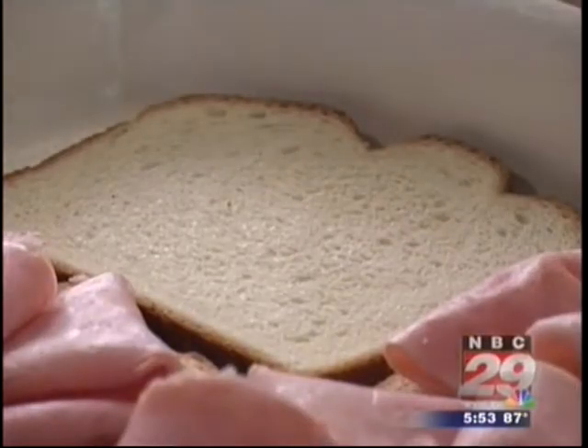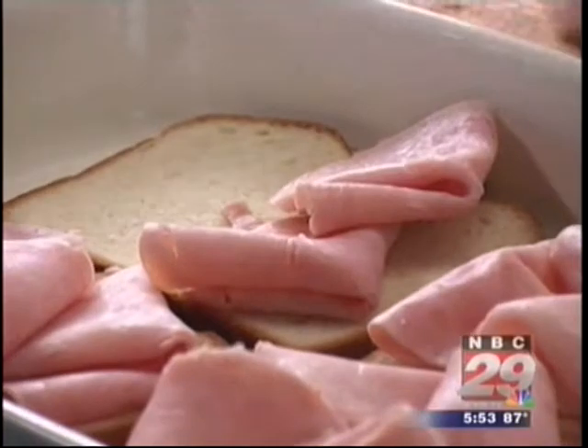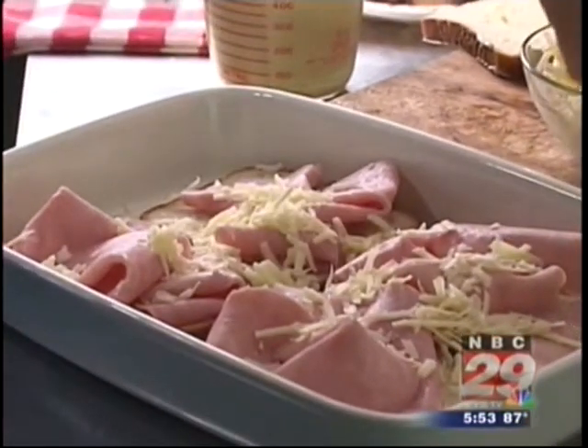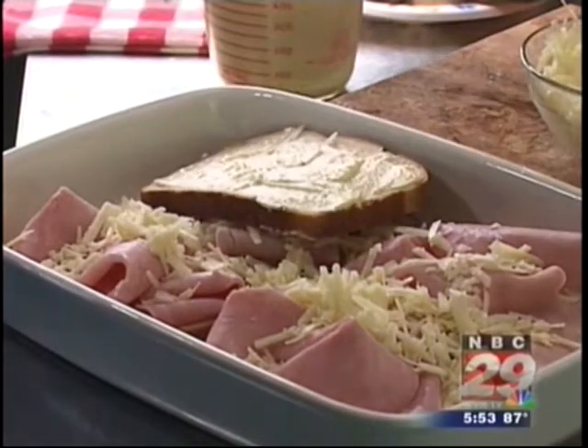Now here's how it's made, and yes, it's easy. Just watch. They take slices of a hearty white bread and place them on the bottom of a baking dish. You top them off with a layer of sliced deli ham, sprinkle on a generous amount of cheddar cheese, and top all that off with slices of bread that we buttered.